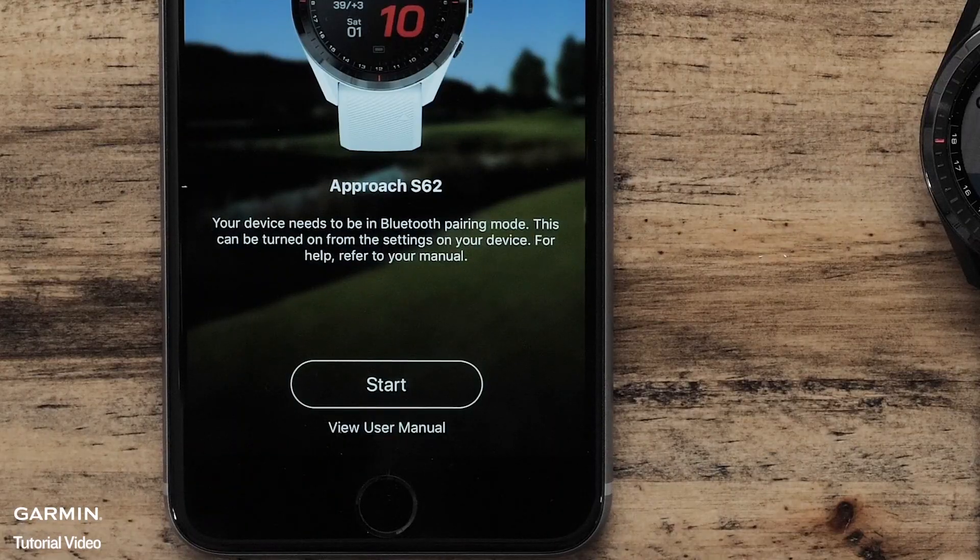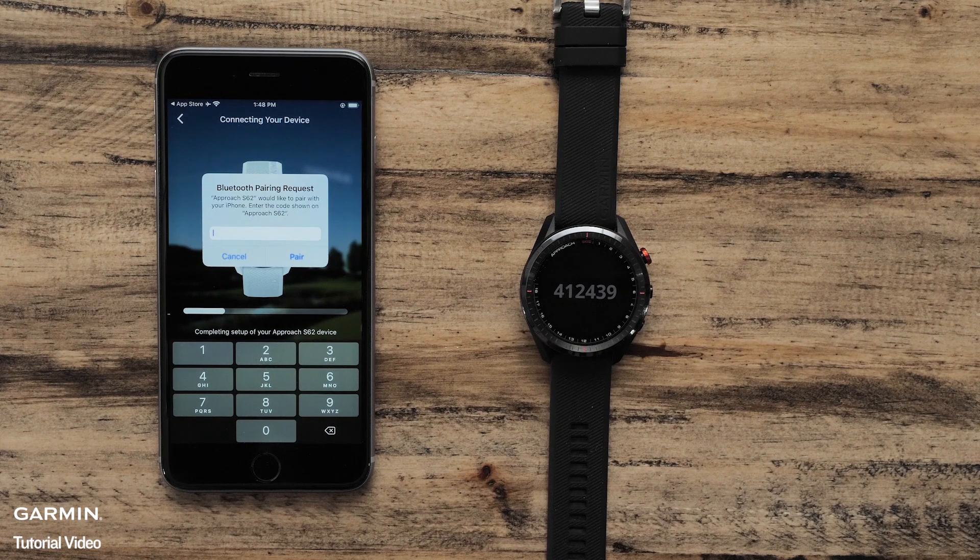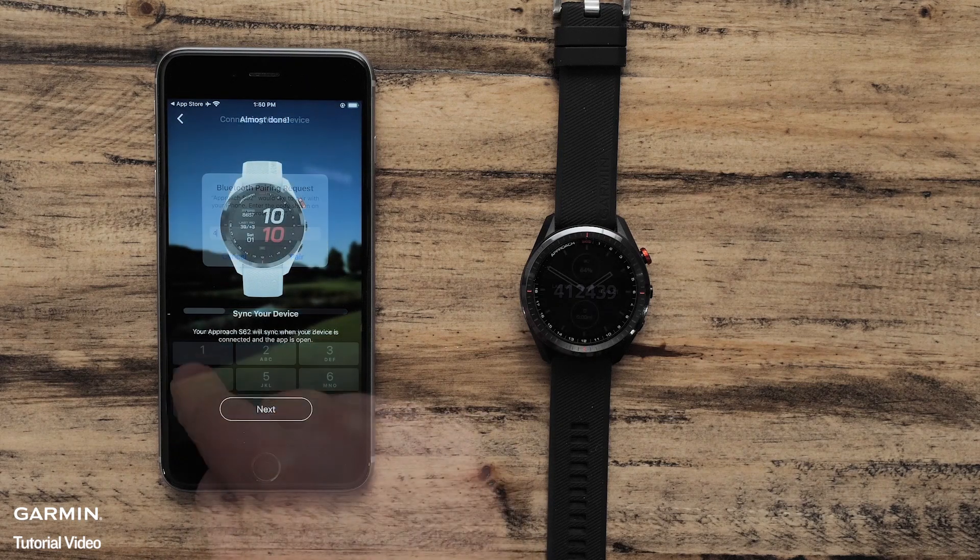Now that your watch is ready to pair, touch Start on the Garmin Golf app. Follow the on-screen instructions on both your device and smartphone to finish pairing. Once finished, the watch will display the current time on the watch face.